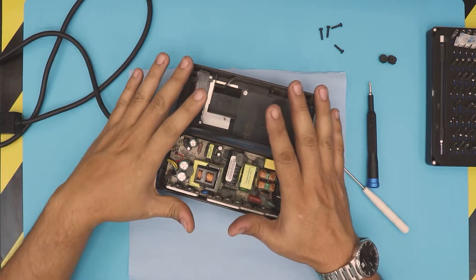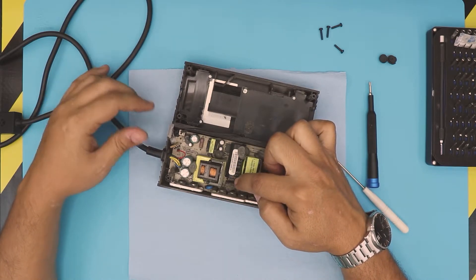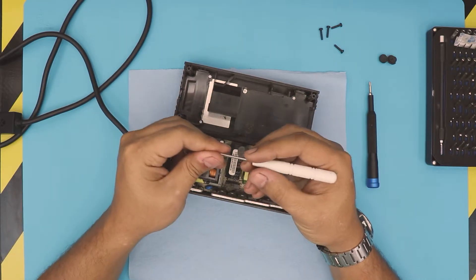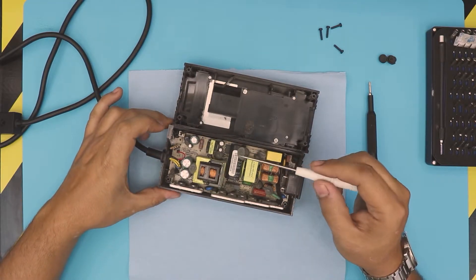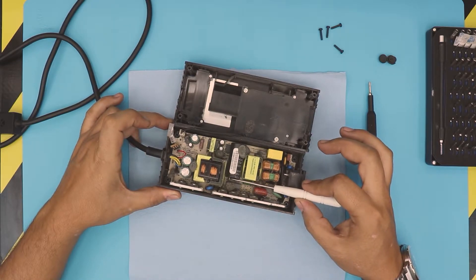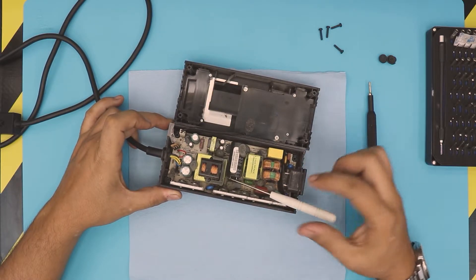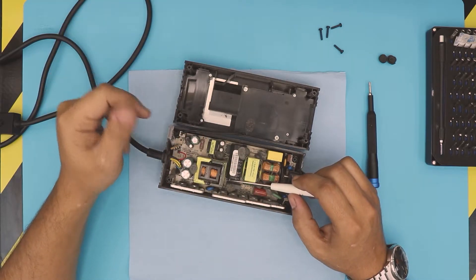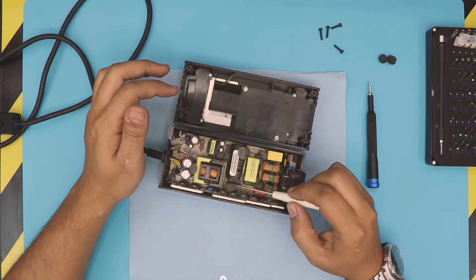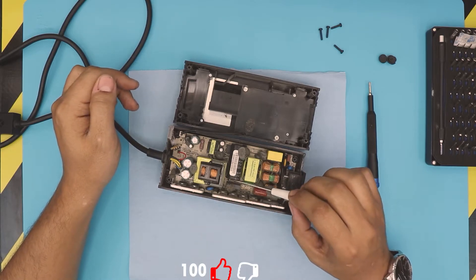Before you continue doing anything — this capacitor right here could be holding some charge. So before touching any component, grab a screwdriver with a plastic handle and metal body, and short these two pins for at least five seconds. You might hear a big click or see a spark — that's fine, it's just discharging the capacitor. These are the same type of capacitors used in tasers, so once you short it, you're not gonna break it.